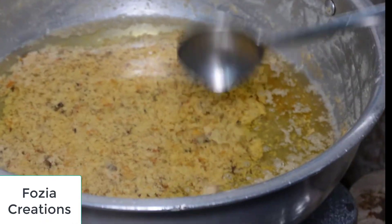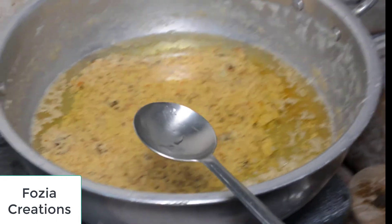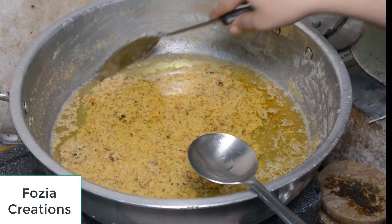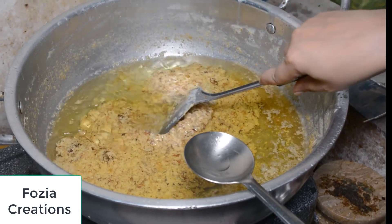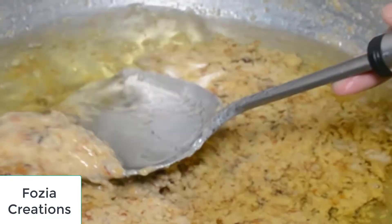It looks a little brown, but when it goes down to the bottom, the bottom is not too bad — so you can see the bottom of the pot clearly.